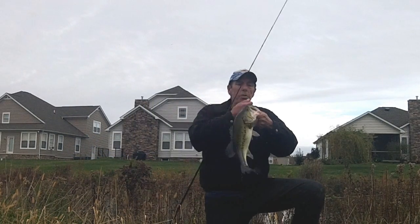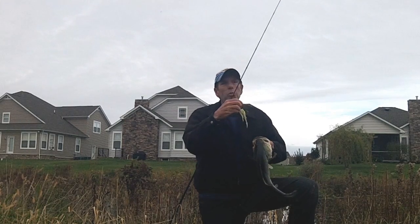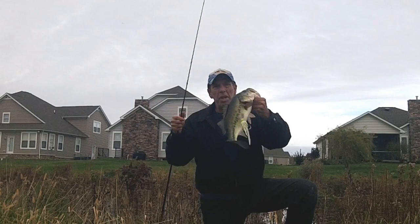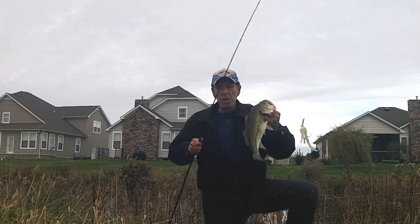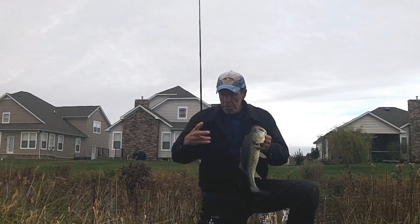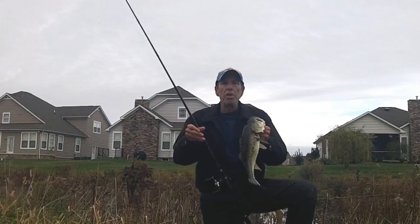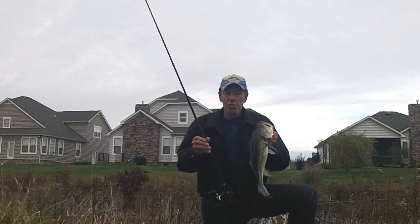Hi, Steve Von Brandt here for the Bass College. Down here it's winter, lower Delaware, throwing a chatterbait — Z-Man original with a white split tail trailer on this I-Rod swim jig and vibrating jig rod, the IRG 704C heavy. This is actually the jig rod.